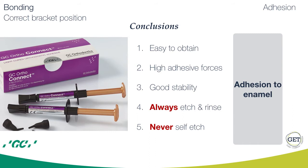We are going to start with adhesion to enamel, as it is the most common case in our practice. Adhesion to enamel is easy to obtain, it produces high adhesive forces, and it has good stability. It is very important to always use the etch and rinse technique and never use self-etch on enamel. I tried different systems and discovered that GC Auto Connect is the system to use primarily because it has an incorporated primer. So my protocol for adhesion to enamel is: etch and rinse, dry — and now the beauty — no need for bonding. Just apply GC Auto Connect, light cure, and it is done.